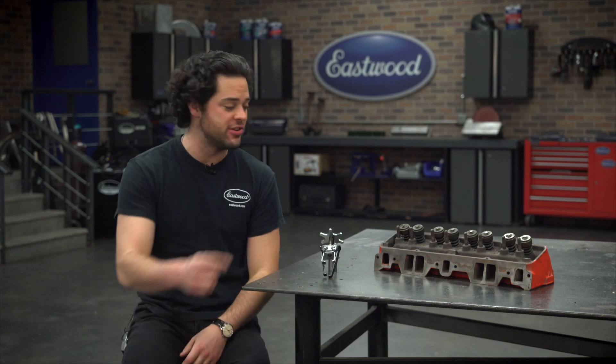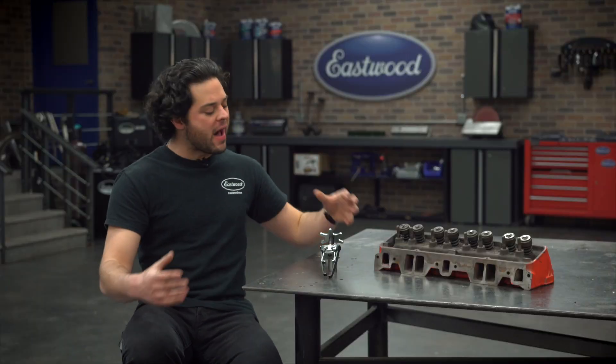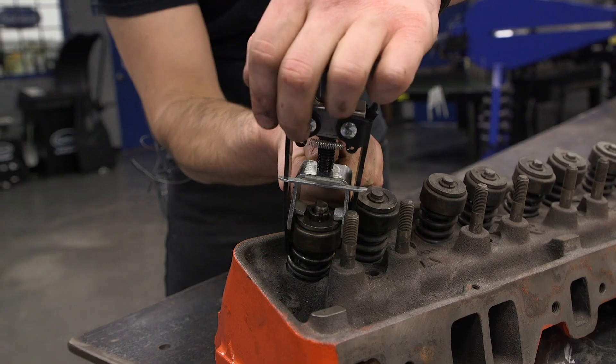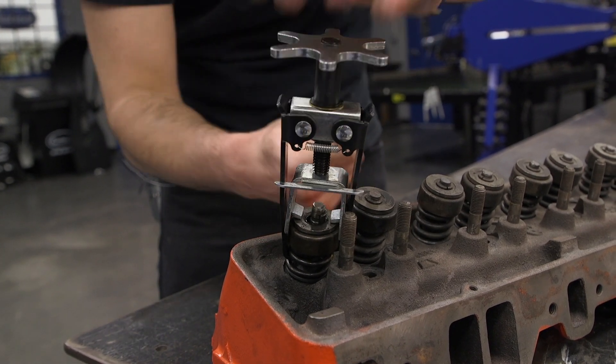However, it does require the head to be removed from the engine — just like you see over here — so you can get access to the underside. The other valve spring compressor that we offer, this one right here, the Overhead Valve Spring Compressor, works entirely over the head.